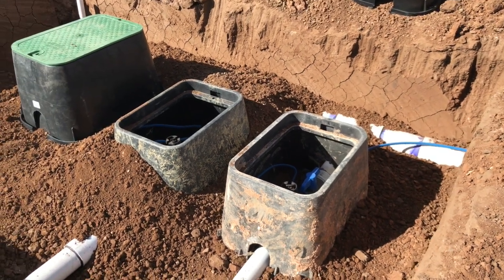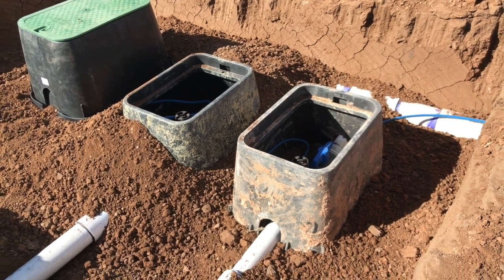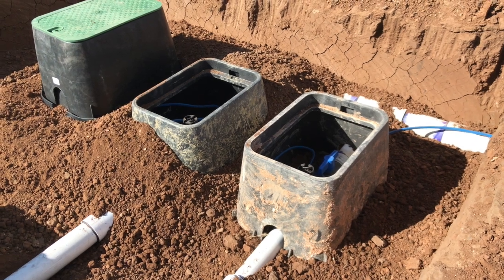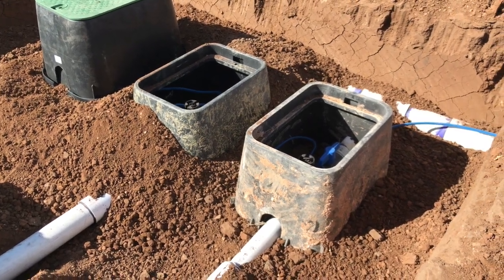I don't like to do that anymore, because it makes it a pain to come back and troubleshoot, do maintenance, or work on this valve. So one of the things I started doing was actually using two valve boxes. Another way you could do it is put a valve box and put an extension over it, but let me tell you why I like to use two valve boxes.